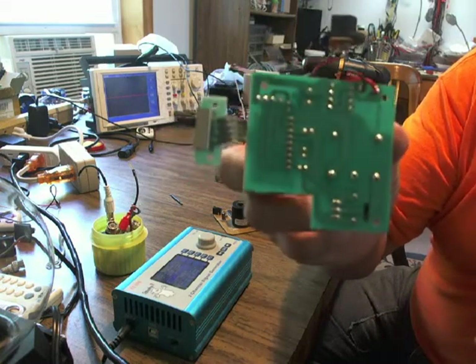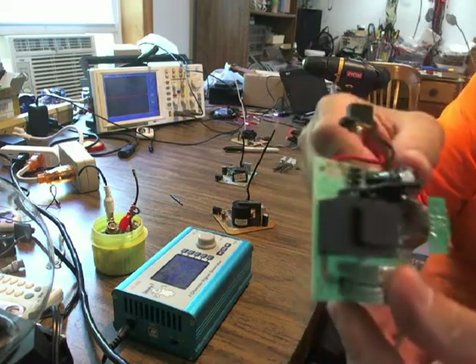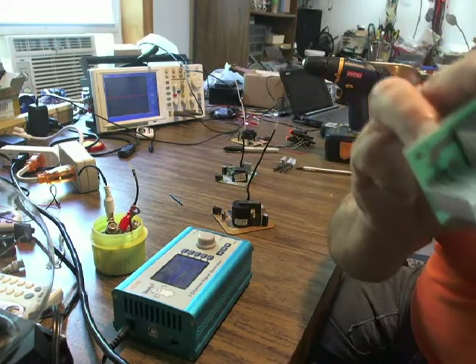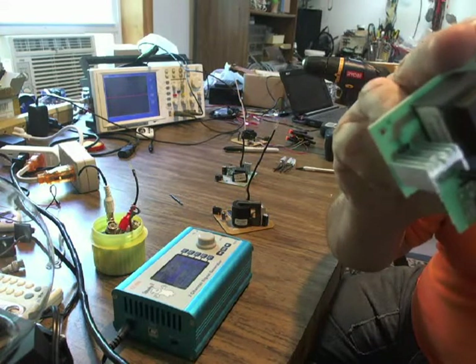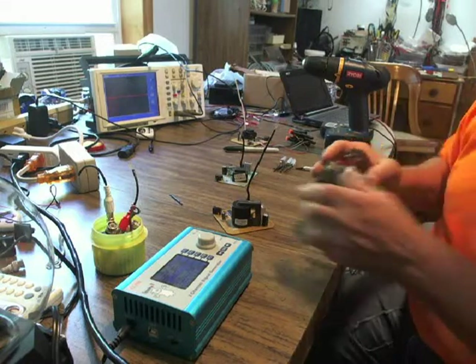I've picked that spot because on the opposite side — you can see the land through the circle — there are no components there, and I have room to actually cut and put a couple of connection points on those lands. I'm going to do that to three boards.